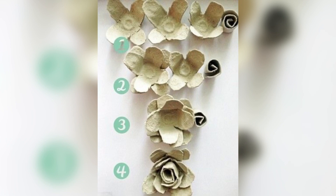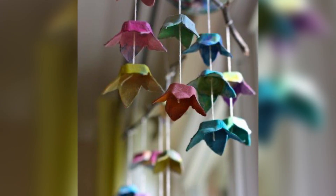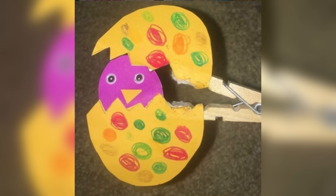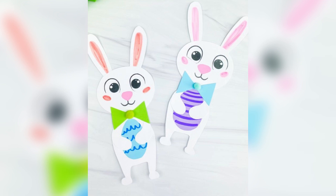Finally, thread a pipe cleaner through the slits to create the stem and petals of the flower. For our third craft we are going to make an Easter Bunny paper bag puppet. This craft is perfect for slightly older kids and it's a great way to use up those old paper bags you have lying around. You'll need a paper bag, some construction paper, and some glue.